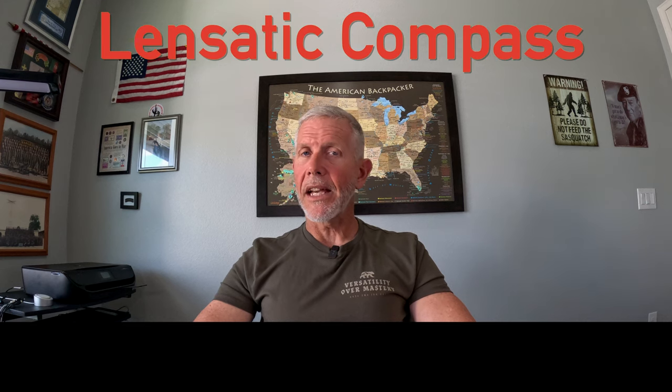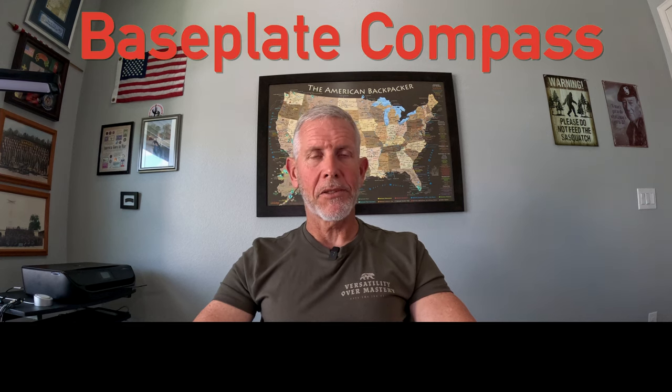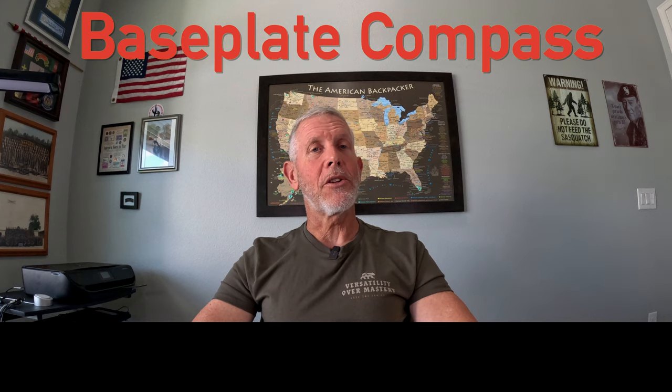Compass selection and having the right compass when you're in a wilderness area is very important, and there are many compasses out on the market. Today I'm going to talk to you about two types of compasses. The first is going to be a lensatic compass and the second is going to be a base plate compass. These are the two compasses I like using, and at the end I'm going to tell you which one I prefer over the other.